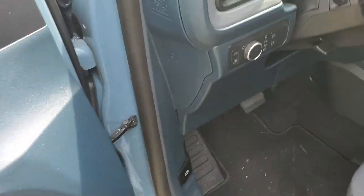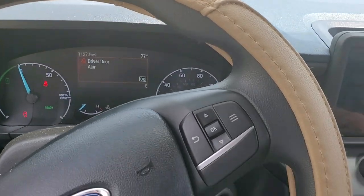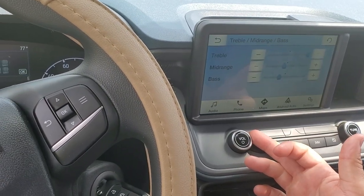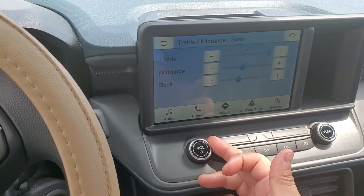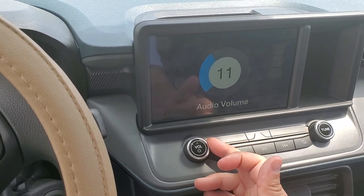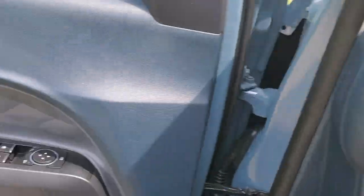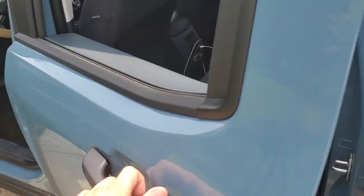It sounds really, really good. Spent about two thousand dollars on the whole system installed, out the door. I recommend you watch this video on a speaker system or in someone else's car — it might help you pick up the bass a lot better. Here we go — this is very, very low.